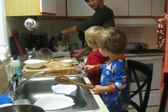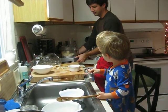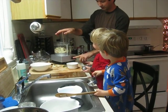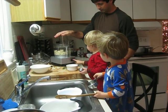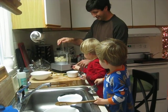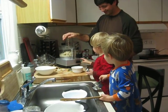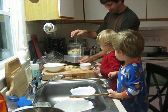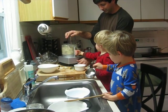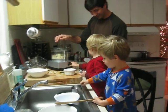Oh. Mmm. Push this button. You gotta push the button down. Push that down. Can you do it? Can you use your hand? Use your palm. Can you do it? No. Did it, Connor. You did it. Good job, buddy.